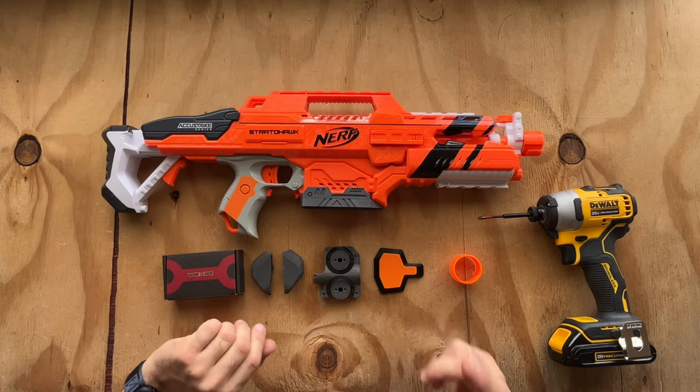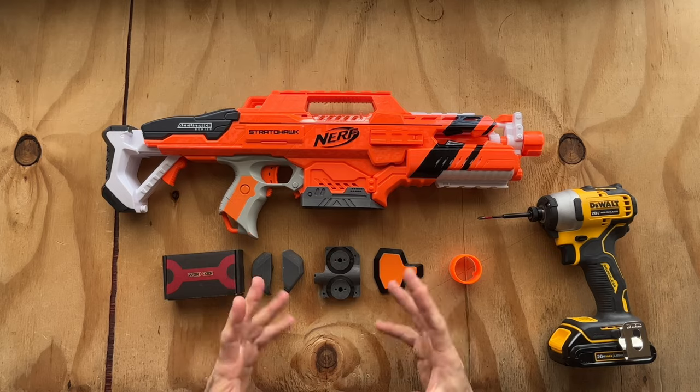Without further ado, let's cut this baby open, put these motors in, and then we can get to all the techie stuff.